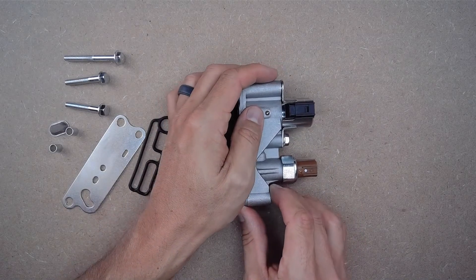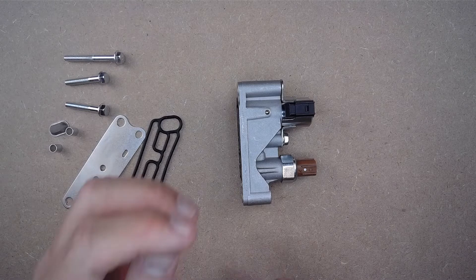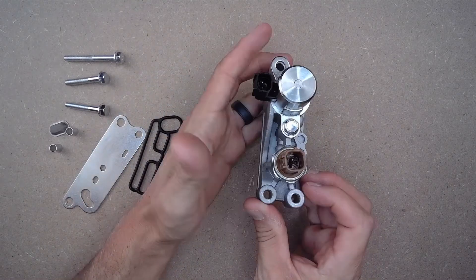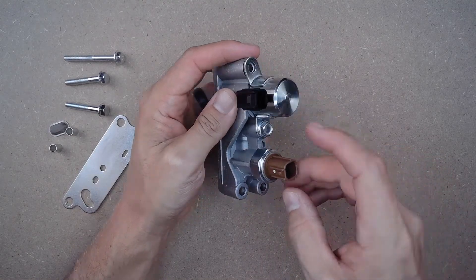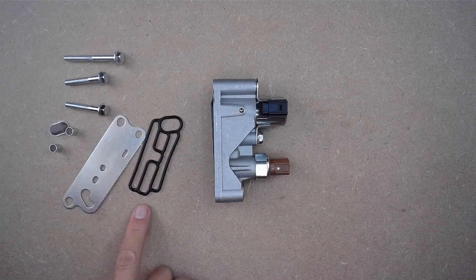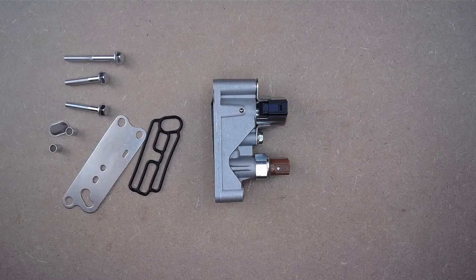While this front spool valve solenoid assembly is not a genuine OEM part, it does have the same OEM fit, quality, and finish throughout, as it was designed to be a direct bolt-in part thanks to the OEM design and the OEM electrical connectors. With this comes a new gasket, new plate, and all the necessary mounting hardware for an easy install.